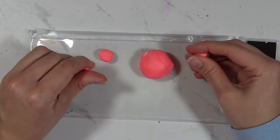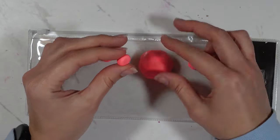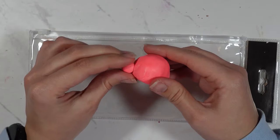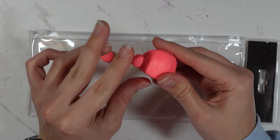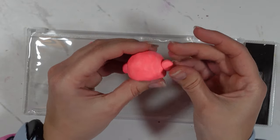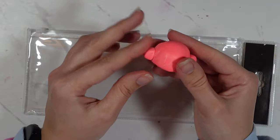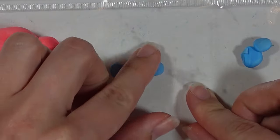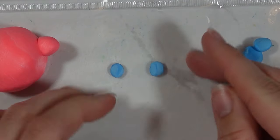To get the Kirby shape I did a half sphere — like a half circle, like an ice cream scoop shape. Then I used the extra piece to make his hands, which are like two smaller balls. I pressed these onto the sides, with one pointing upward a bit so it wasn't completely symmetrical.